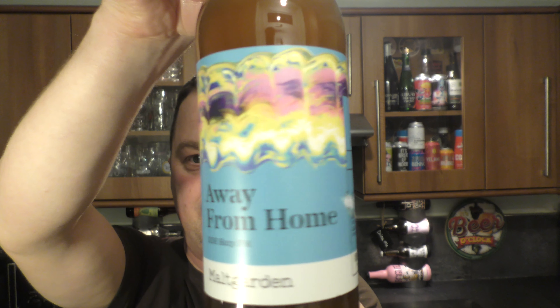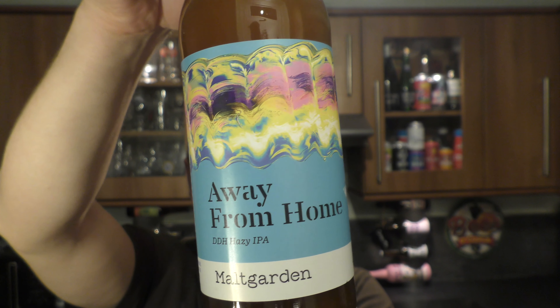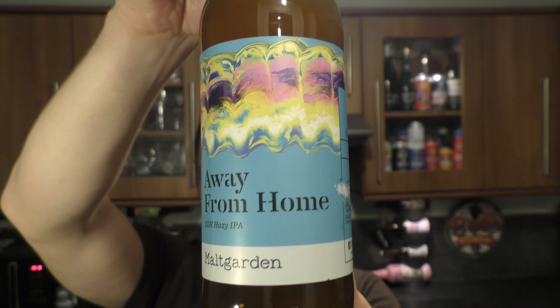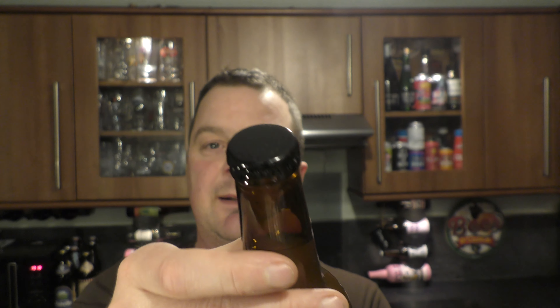It's beer o'clock on Relo Crack Beer. Today we've got a beer from Maltgarden in Poland and this is a bottle of their Away From Home. It's a double dry hopped hazy IPA coming in at 5.2% ABV in a 500ml bottle, black bottle cap.